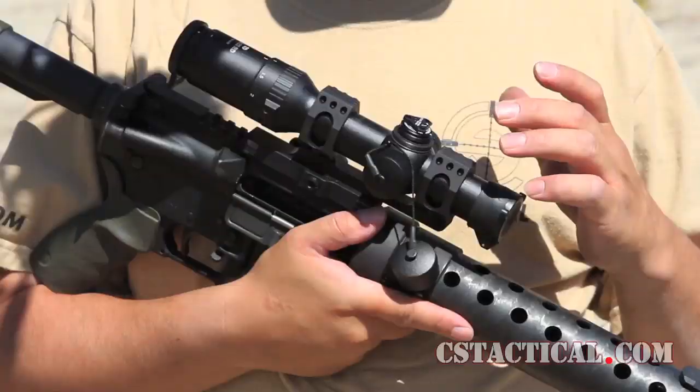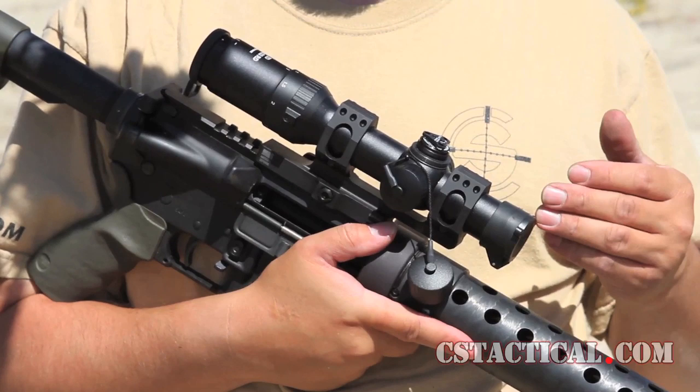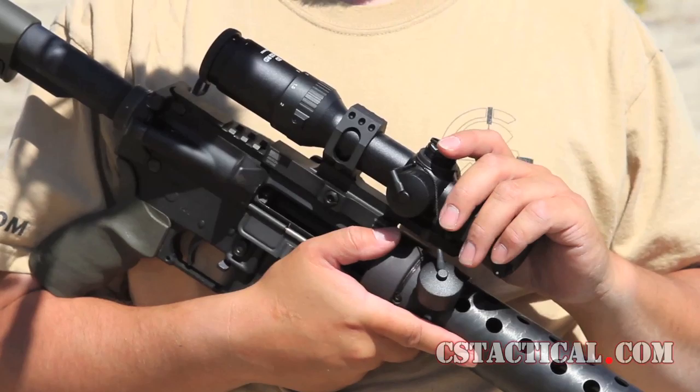They shortened up the scope. The K-dot used to be about that much longer, so they've definitely shortened it up, while still keeping a lot of the features that we like about the K-dot and also adding a drop compensating reticle in there.